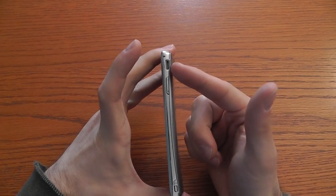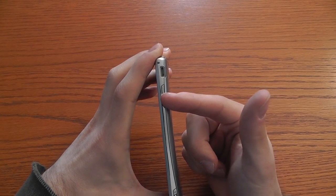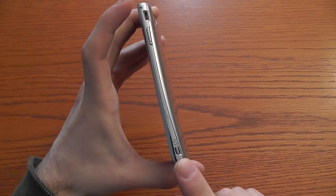On the right we find this micro USB slot, the volume rocker, and the camera button.